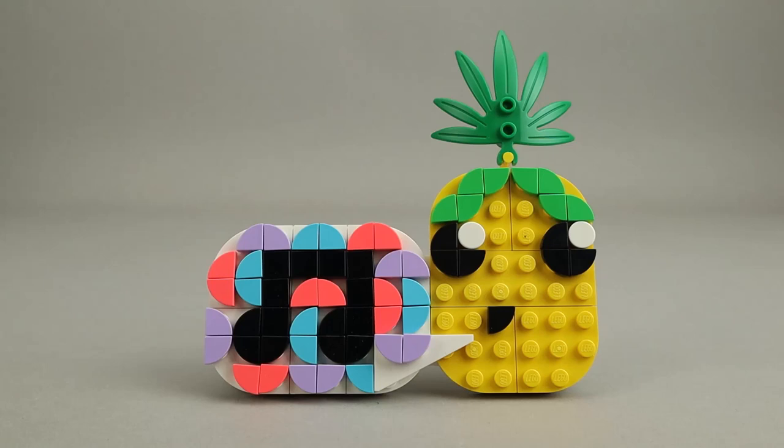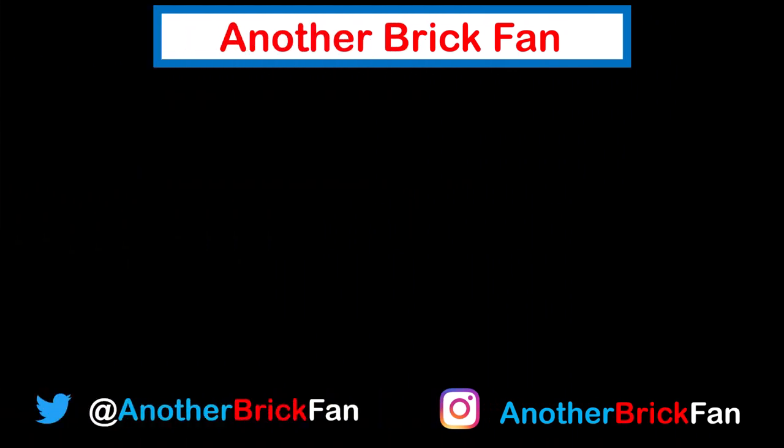Hope you've enjoyed my thoughts on this polybag. I'm going to get started on my next video, and until then, happy building. If you enjoyed this video, hit that like button and be sure to subscribe to see more LEGO reviews. I've left a link to my polybag review playlist up on the screen.